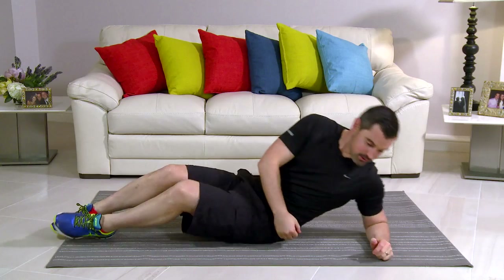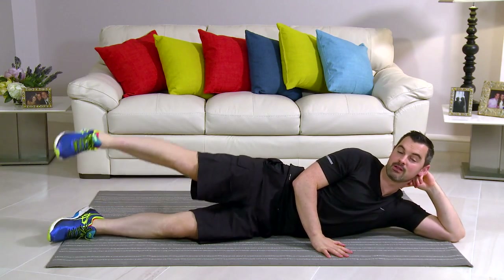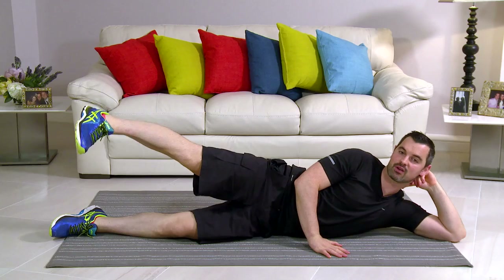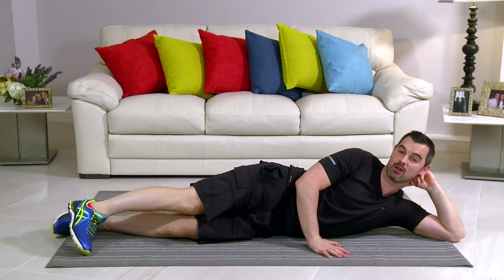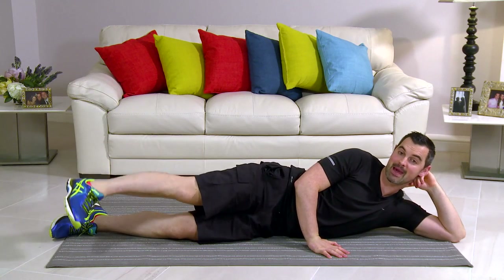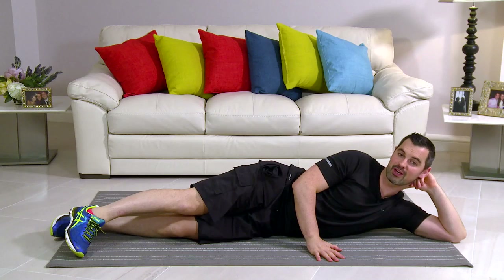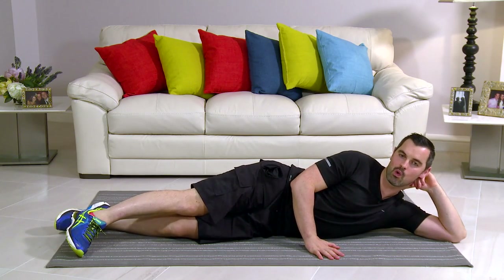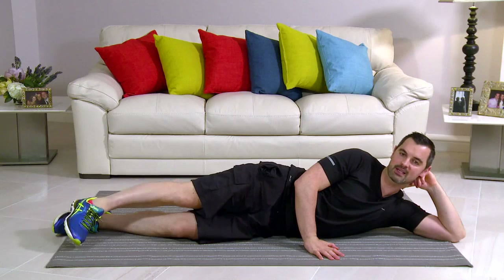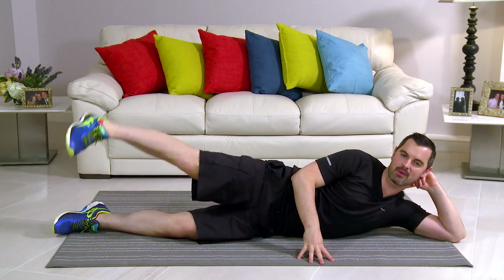This exercise is a side leg raise — it's great for your hips. Come on onto the floor. Key thing: all the joints are in one line. Toe comes up, points towards you, and turns in front. We're going to go all the way down, all the way up, and back down. We'll do 30 seconds on the right, then change over and do 30 seconds on the left. In 3, 2, 1 — here we go. Nice and controlled, nice and steady. The hips are doing all the work — squeeze that bum on the way up.